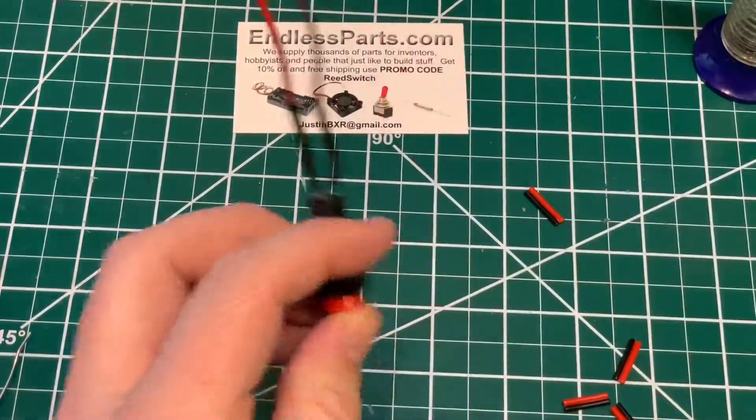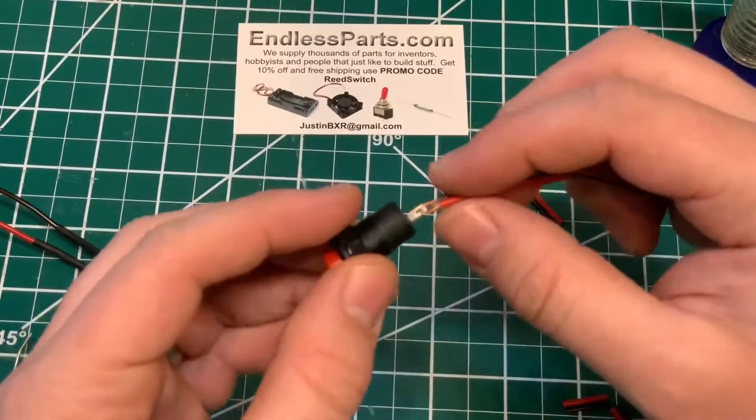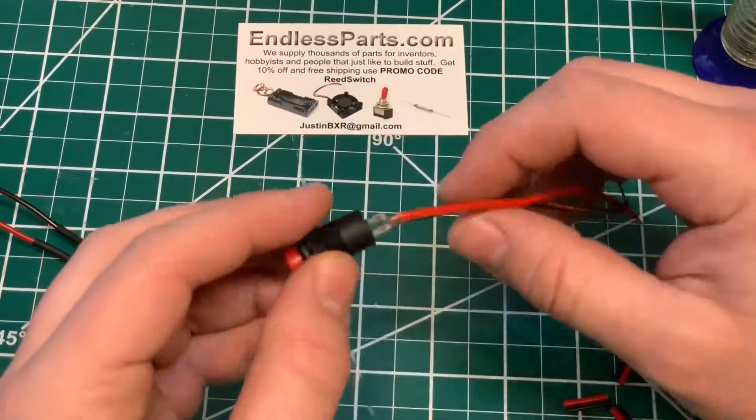So I'm going to show you the other way to do it. It's the same beginning — I already put the wires on. You just put the wires through the holes and twist it.